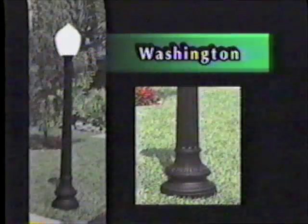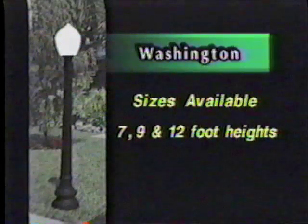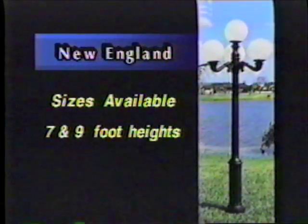Classic Lamp Post offers two styles of posts: the Washington and the New England. The Washington style has a fluted post with a bell-shaped fluted bottom. The New England style also has a fluted post with a more narrow and cylindrical shaped base. The Washington is available in seven, nine, and twelve foot heights. The New England is available in seven and nine foot heights.